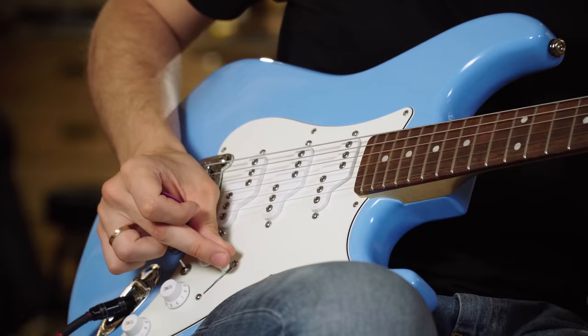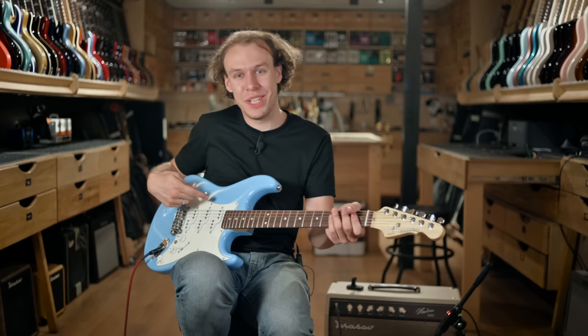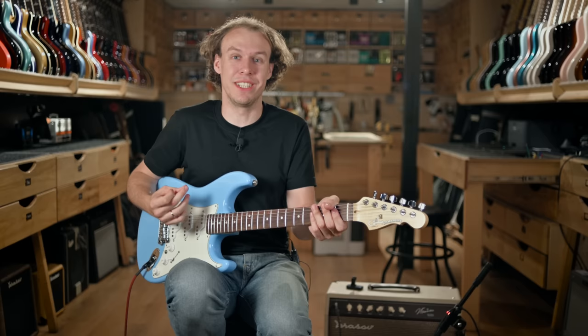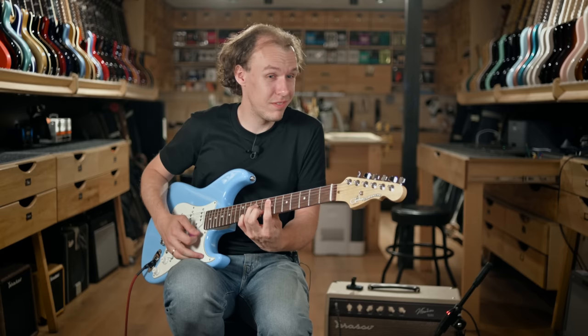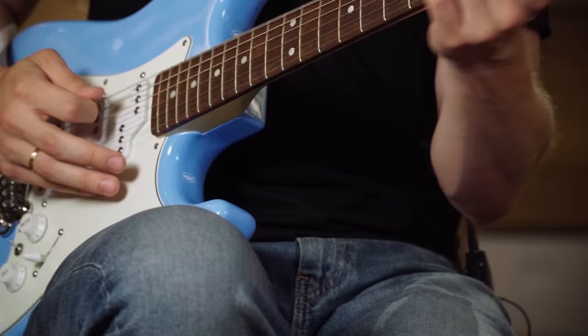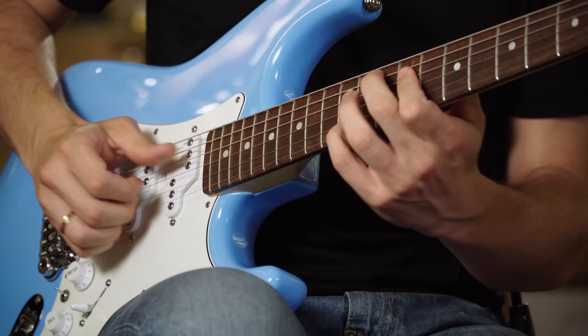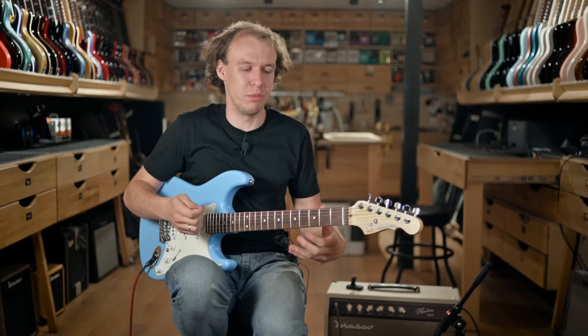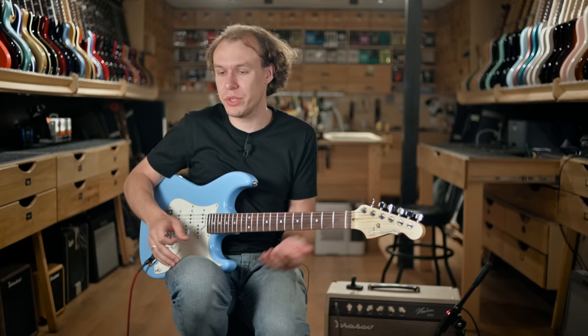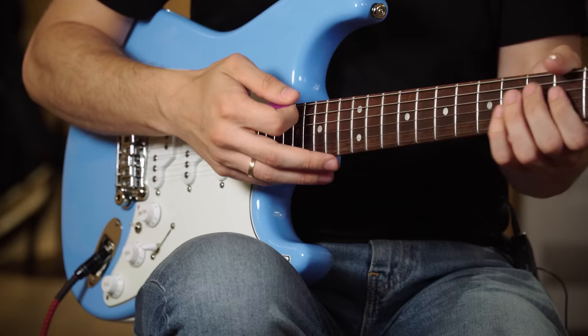My personal favorite is when this switch is up and the selector is in position two or four — you get all three pickups sounding together. I know this sounds silly, three is more than two, but it just works. When all three are on you get this minor bloom. I don't have words to describe it — it's just so full, so warm, so cozy, you feel at home. You just want to tape it there and play like that for the rest of your days.